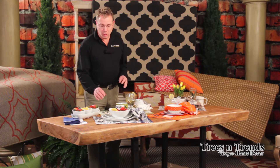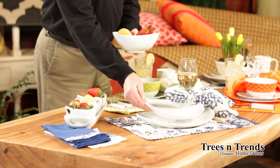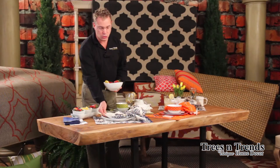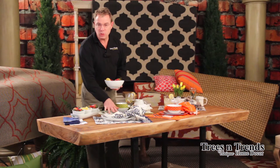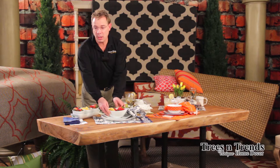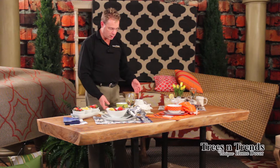Hi, I'm Kevin from Trees and Trends, and I want to direct you to our 2014 Spring Dishware Collection. This is All China. We have our Gracious Living Collection, which is a classic white in a contemporary oval design and this cupped edge, so that it gives you a nice contemporary feel for a classic white design. There are also some available serving ware pieces in that as well.